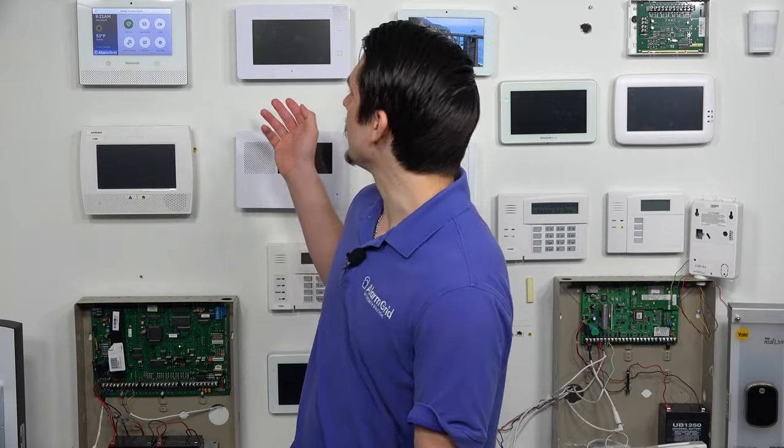Hey, the iWires. Jared here from Alarm Grid. Today we're going to be going over if you can use a Honeywell 5828 keypad with the GC3e.